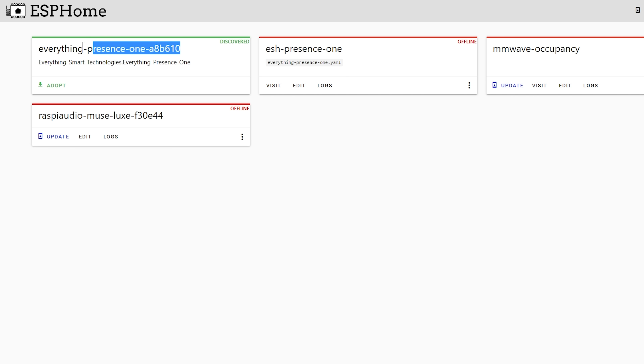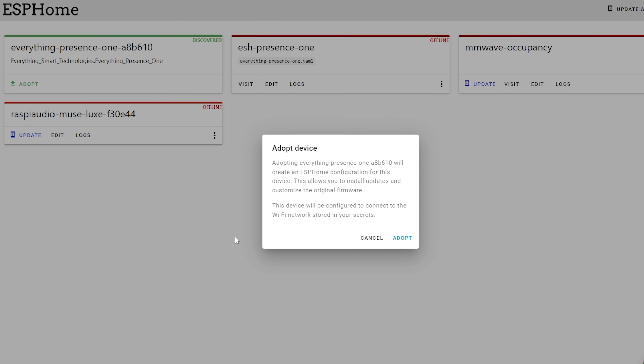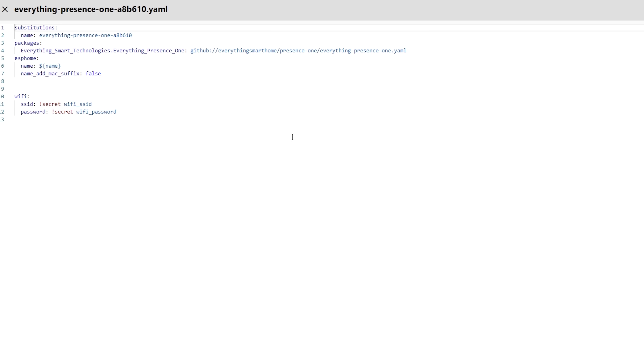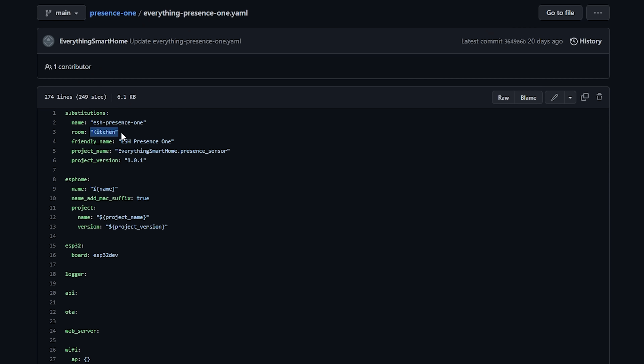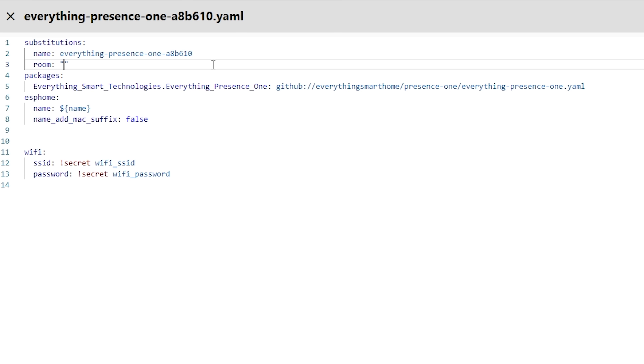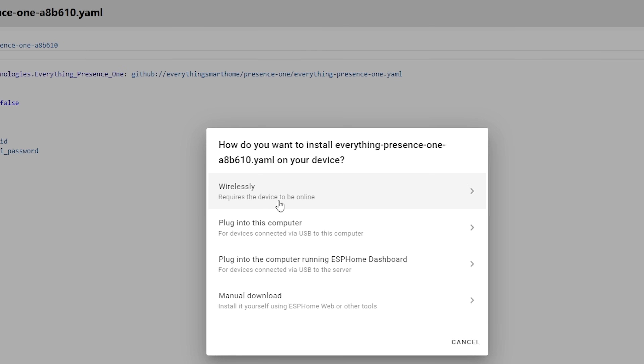To make changes to the ESPHome config, make sure you have the ESPHome add-on installed — though if you just want to use the EP1 out of the box, you don't need it. Head over to the ESPHome add-on and you'll see a config already waiting for you to adopt. Hit the Adopt button to bring it into your ESPHome dashboard, and you can find the full config on GitHub linked below to copy, paste, and modify. You can also add a room name to the room section to label all sensors if you have multiple units.